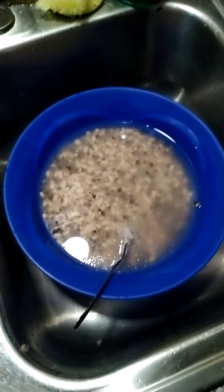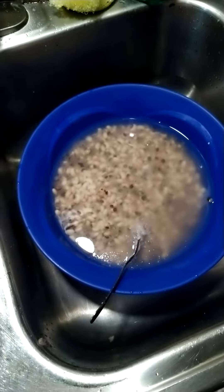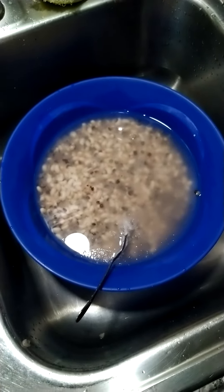Hello people, how you doing? I want to show you how to make a beignet d'ariko, also called gawu in Togo, Benin, Ghana. It's called akara in Nigeria.